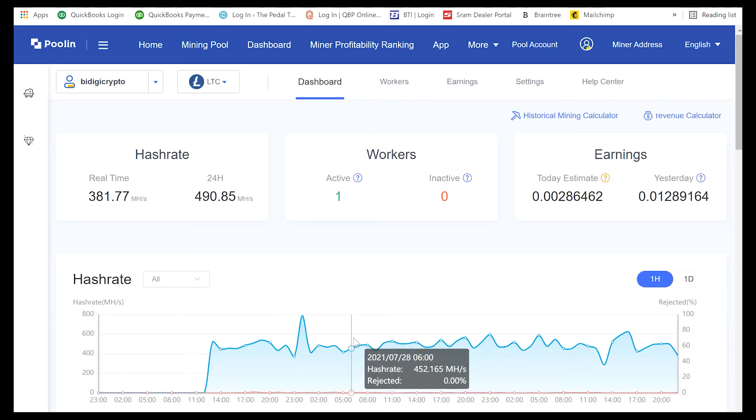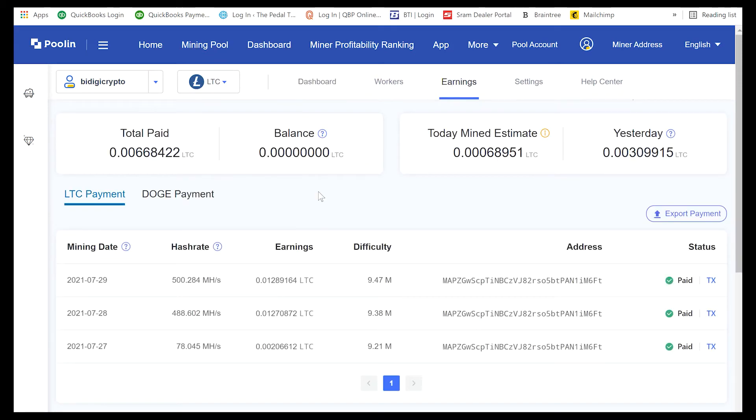We're back at our dashboard. We've been mining now for about two and a half days. You can see real-time hash rate and 24-hour average. If you go over to Earnings, you can see that over two and a half days we've mined about 0.0028 Litecoin. You can do the conversion between Doge and Litecoin — we've gotten something around fourteen dollars, so about seven to eight dollars a day. This will tell you when your payments get sent out and you can adjust all that. Now you're merge mining Litecoin and Dogecoin — keep it going, keep hodling, and we'll see you next time.